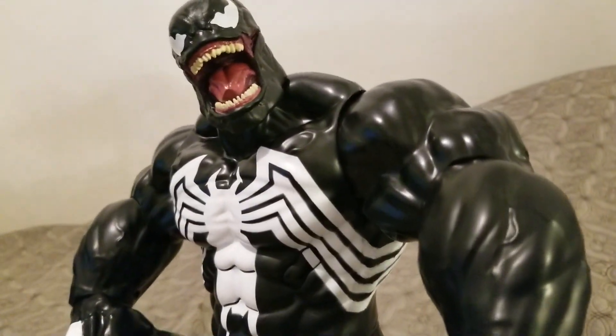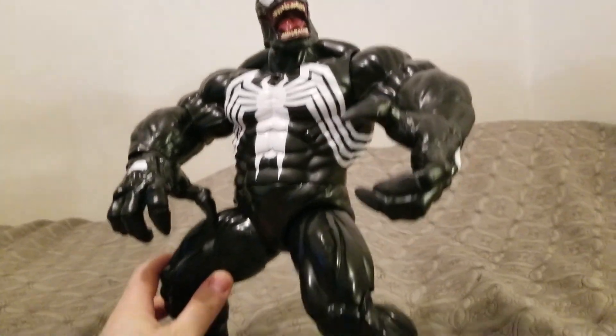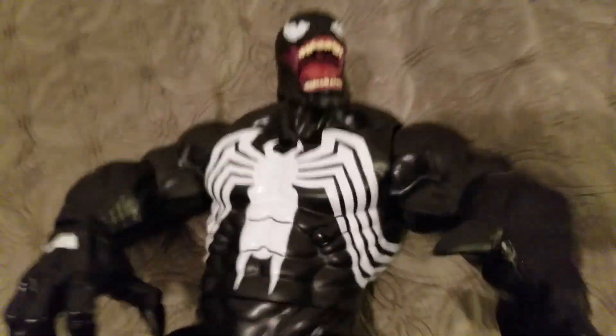Make sure to follow and subscribe for updates, guys. This is comic book artist, writer, and director Greg Weick from BeyondComics.tv. And check out this poseability, by the way. I just want you guys to see how cool this is.